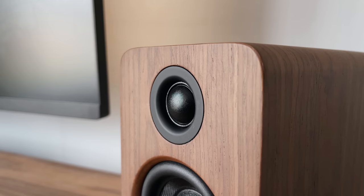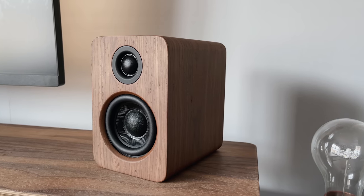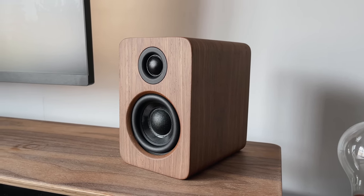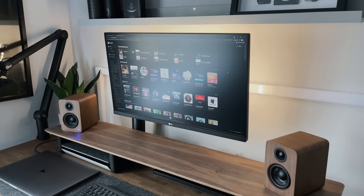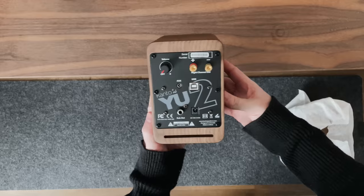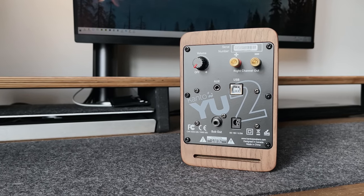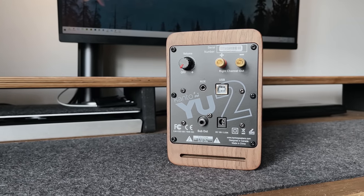On the front we've got a tweeter that measures just three-quarters of an inch, and then you've got the main driver, the woofer, which is three inches. Now both of these are actually made from silk, designed to give a nice bright but refined sound. And what's great about these speakers is they are actually powered and essentially bypass your computer's sound card, which overall gives a far nicer and better audio experience.